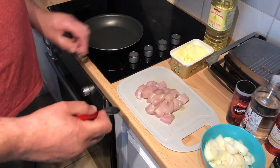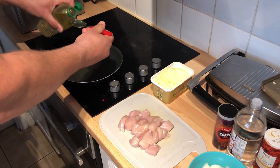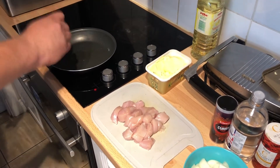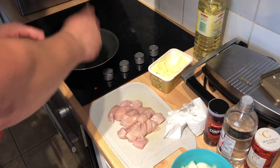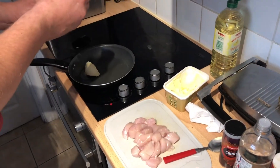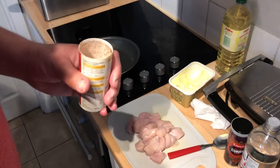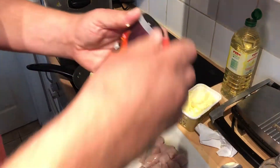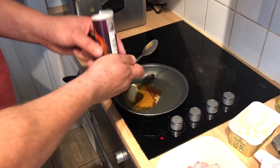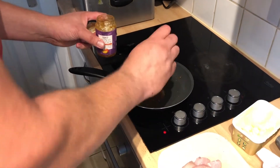Put the pan on a medium heat, number four or five. Add a tablespoon of vegetable oil and a tablespoon of butter. Then add a teaspoon of the garlic and ginger paste, half a teaspoon of chilli powder, two teaspoons of hot curry powder, and one teaspoon of mango chutney for a little bit of sweetness.